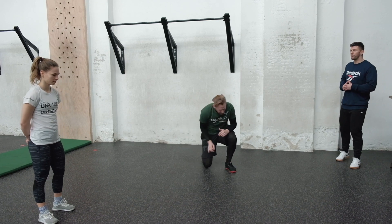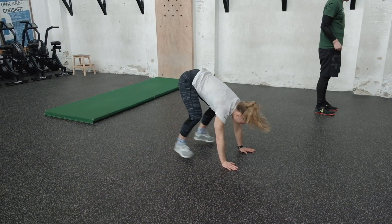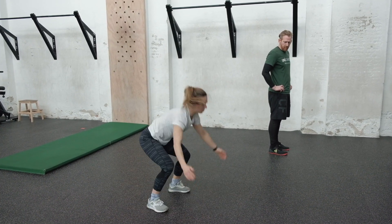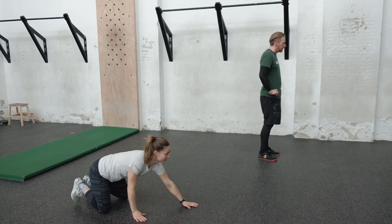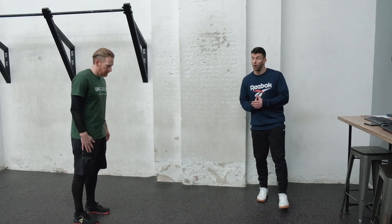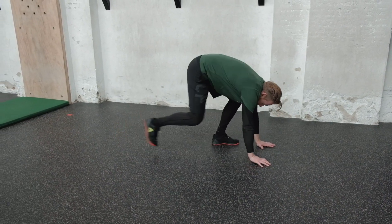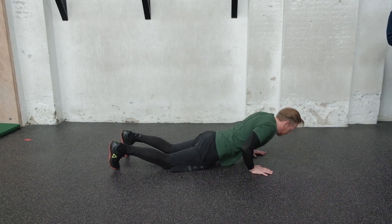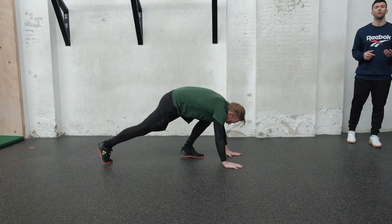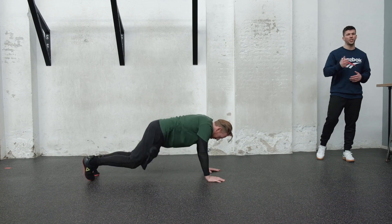The second movement is the burpee. If you're comfortable doing burpees, Marlou is going to demo the RX version: go to the floor with your belly, chest, and thighs all touching at the bottom, jump up, clap above your head, and make sure you are fully extended at the top. If burpees are a challenge, you can do the stepping version — walk back, go all the way to the floor, walk up, and still finish with a small jump and hands over or behind your head, fully extended. If jumping is an issue due to injury, just end in extension and go back down with no jump.